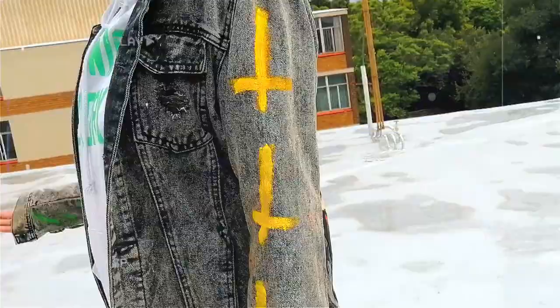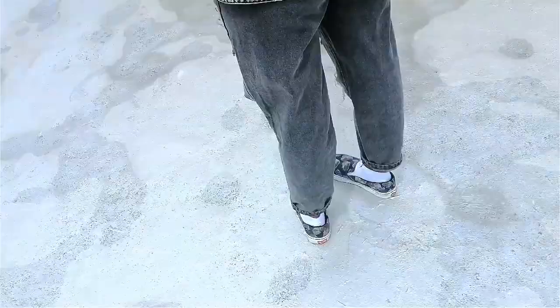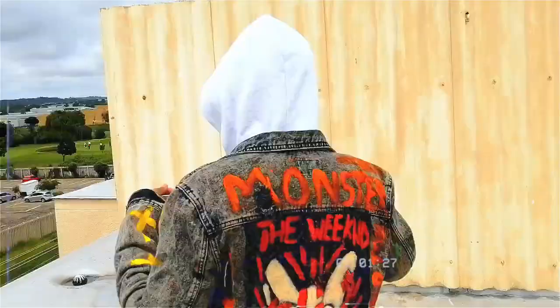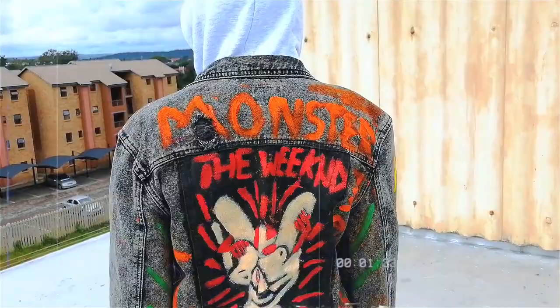Let me know what you think about this jacket down in the comments. This was just something I was fiddling around with — I just wanted to see what I was going to be able to do. Maybe in the future I will actually get better and be able to do more detailed artworks, something that looks a lot more professional and ready to be sold online — something that would actually be representable as something I can sell to people.